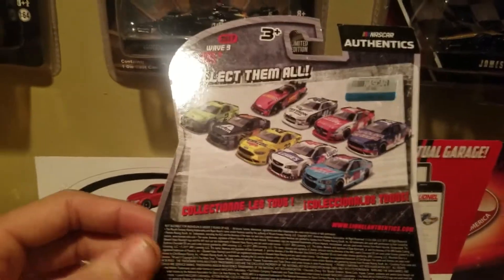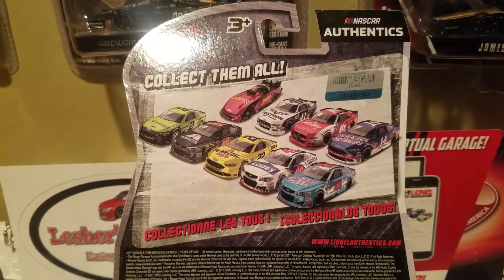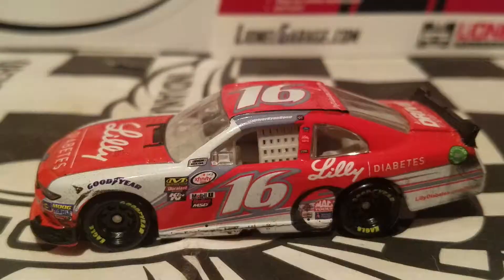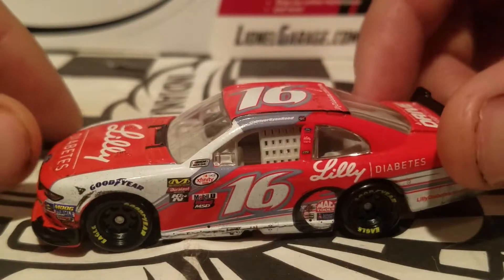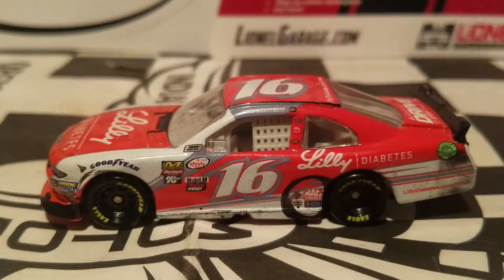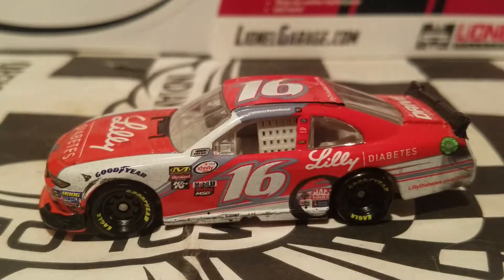This is going to be a really cool card we'll be talking about. As we take a look at the back with all the rest of the diecasts, we do got two — actually three — exclusive diecasts in this wave. You guys probably know who they are; feel free to put them in the comments. Without further ado, we're going to do a diecast review and unboxing of the Ryan Reed 2017 Daytona Xfinity win.